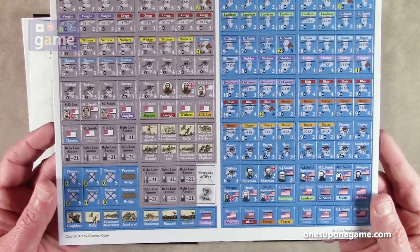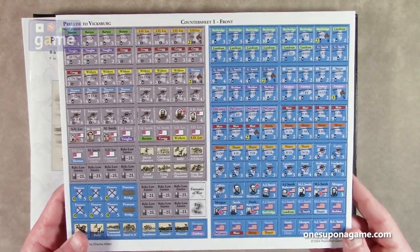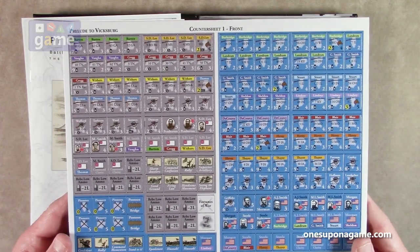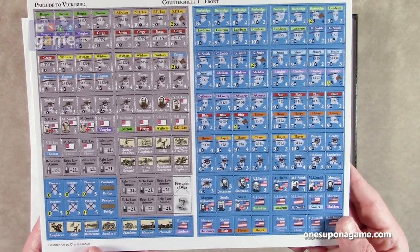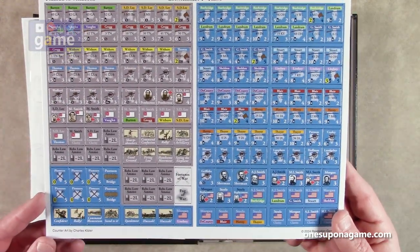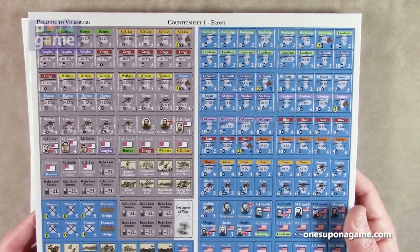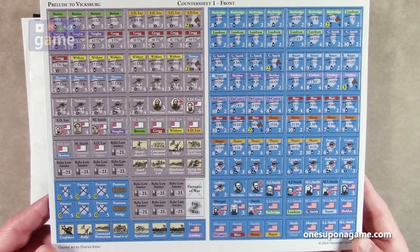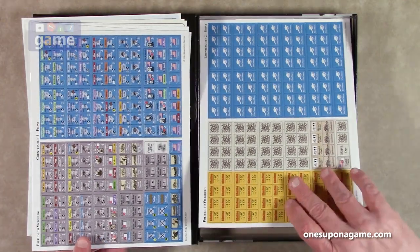Now we have two sheets of counters. The first sheet is the actual counters — we've got our Confederates and our Union here, and the chips that allow you to activate the different brigades. We've got the event chips, some markers for the rebels showing they're low on ammo, and then event chips for the Union and for the Confederates. Very nicely laid out. These are not pre-rounded — you will need to punch these and round them.